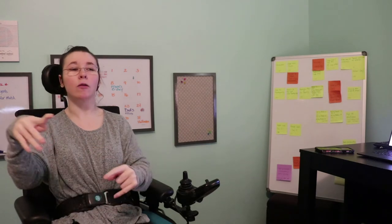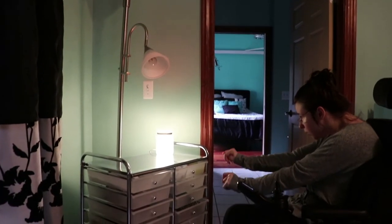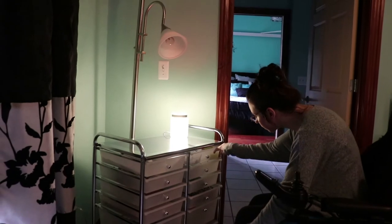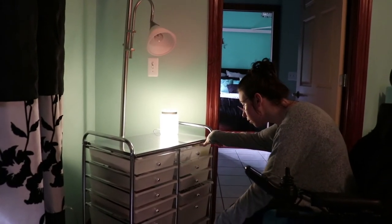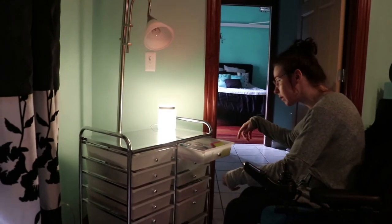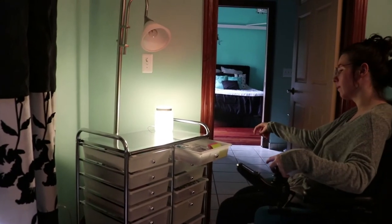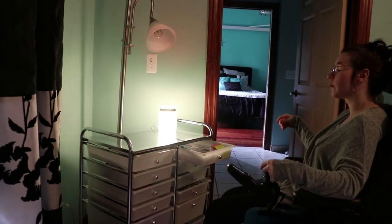I have a lot of rolling carts in my room and in my closet because it's easy for me to move them when I need to. They're really easy for me to hook a finger into or move close to me — and if I need to move one, I can do that too.